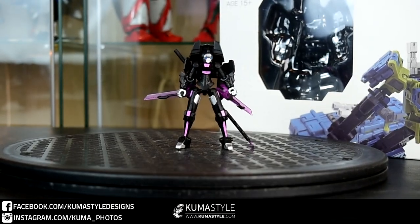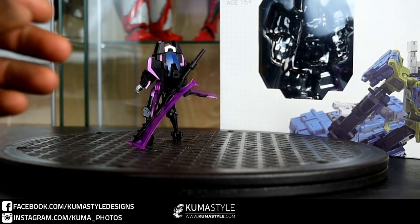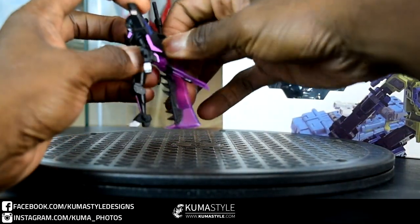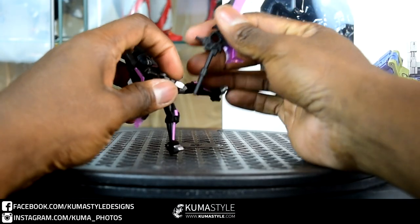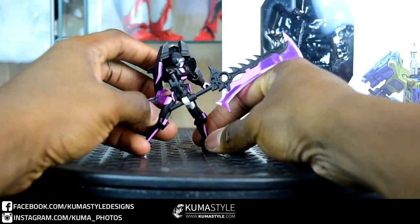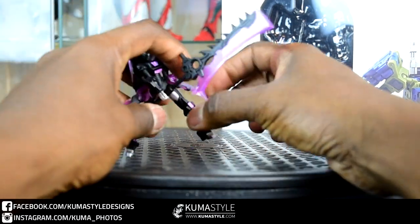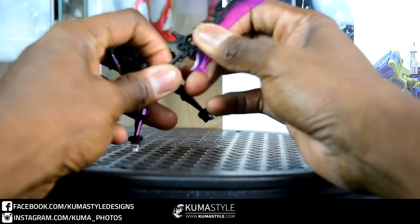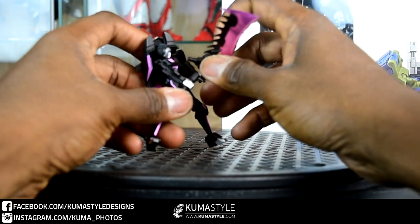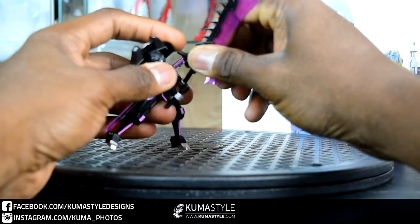Even the minor detail, like the piece of pink on the face, matches the bigger Hasbro deluxe — pretty cool. She can store all three of her weapons on her person. Getting the big cleaver out of the way first: you have a couple of options — she can hold it normally, or she can dual-wield it since that back piece actually comes off. It's not exactly Obari mania, but it's something.